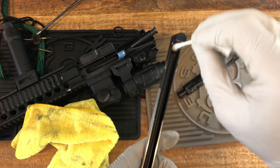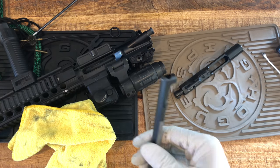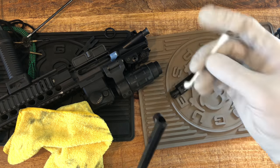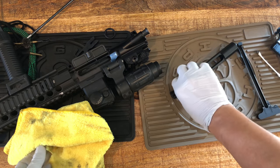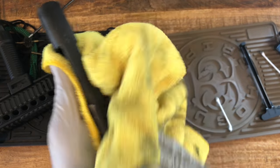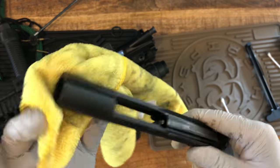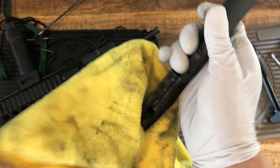I use a lot of Q-tips - it's dirty. I don't usually use solvent because I clean often, so there's no carbon buildup. I wipe down the bolt carrier group - this is the most important part of the gun, basically the brains and heart. If this thing fails it's not going to fire, so overall you wipe it down.